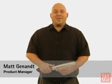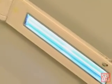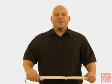Hi, my name is Matt Jeanette, Product Manager with SkyMall. I'm here to talk to you today about the Nano Wand. The Nano UV Wand is a large area disinfectant scanner that you simply pass a quarter of an inch over any surface area that you want to disinfect with a 10 second sweep, and it safely kills 99.99% of all bacteria and viruses that you come in contact with.